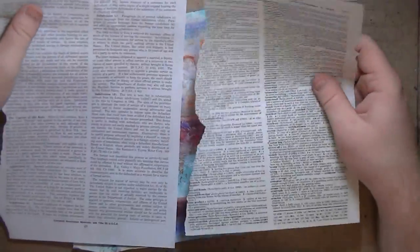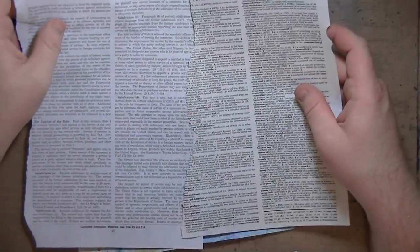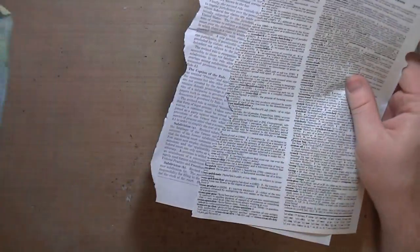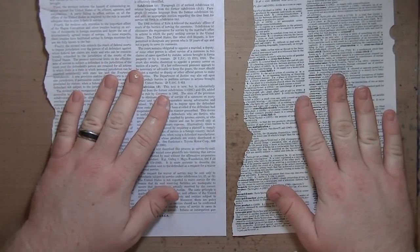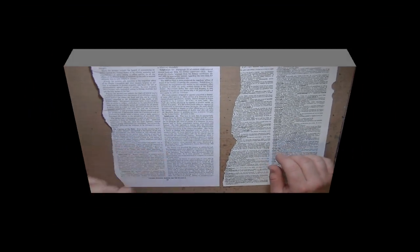I don't have any ice resin and I personally don't feel like wearing gloves to do my crafting, and I don't want to wait 24 hours for it to dry and set. So we're going to do a faux resin — stick with me.